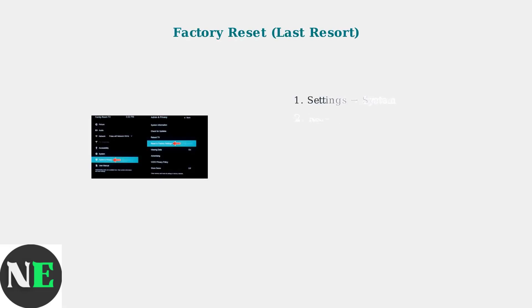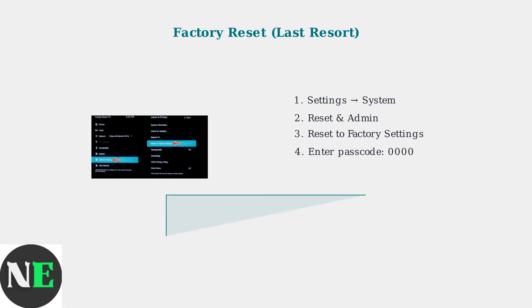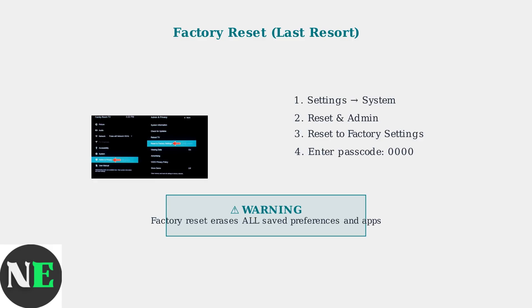As a last resort, perform a factory reset. Navigate to Settings, System, Reset, and Admin, then Reset to Factory Settings. The default passcode is usually 0000.